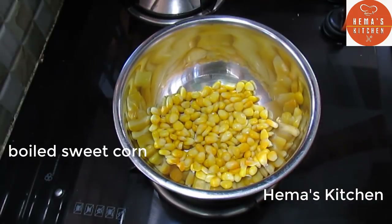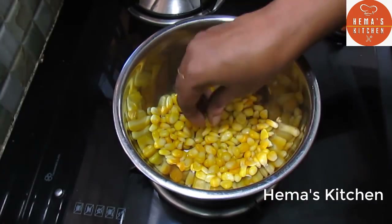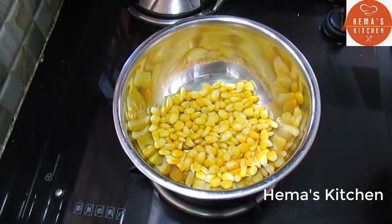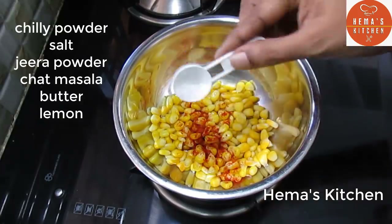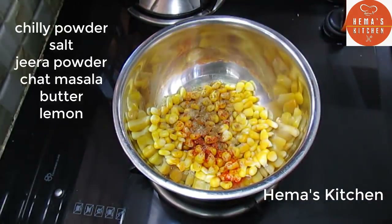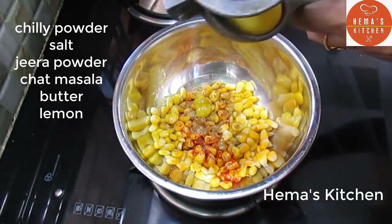We can cook it in the pan. I want to add so that it will be very sweet. We will add a little oil. Add salt and pepper, add butter and lemon.